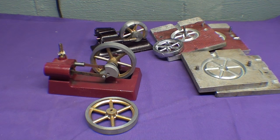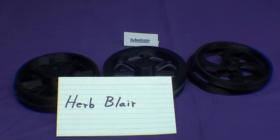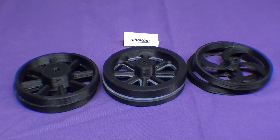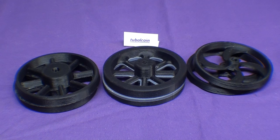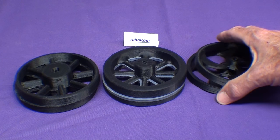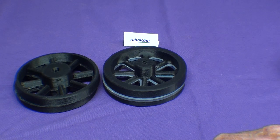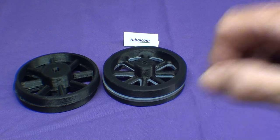These patterns were made for me by Herb Blair using the 3D printer method. Herb Blair out of Carrollton, Texas is a friend of mine and he made three different flywheel patterns for me. They're plastic, produced on his 3D printer. Herb has several videos, so be sure to look at those — in one of them he's actually printing this particular flywheel pattern for me.